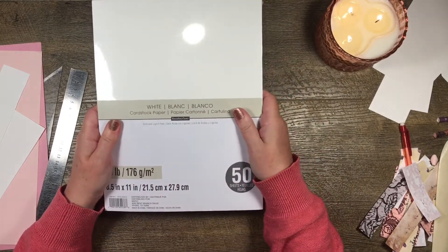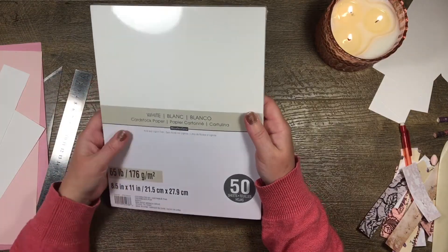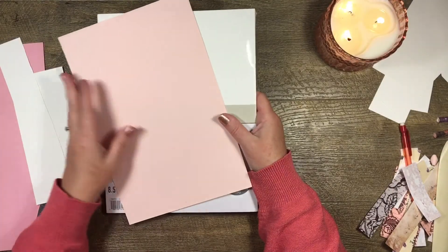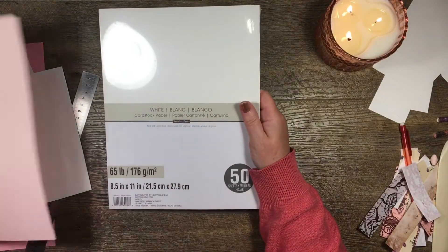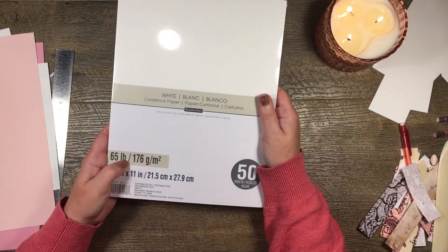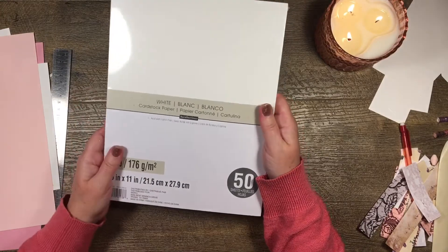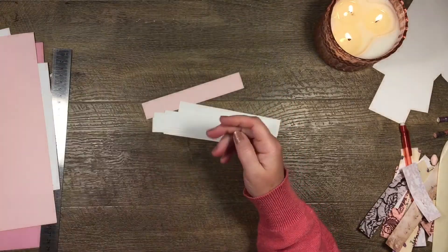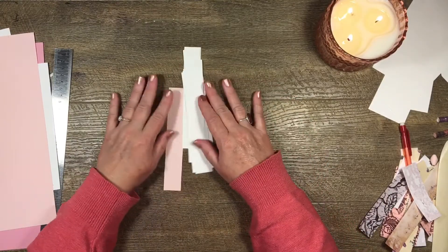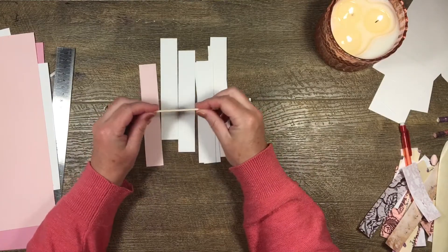I use this cardstock in my junk journals and mini albums, which is why I always have scraps. This pink cardstock is from the same brand and the same thickness. I definitely recommend something around that thickness — it works pretty well in my experience. Once I've cut these down into little strips, I grab a cocktail stick — I have a whole container full of them — and I just roll.